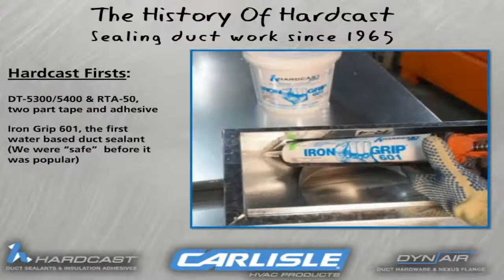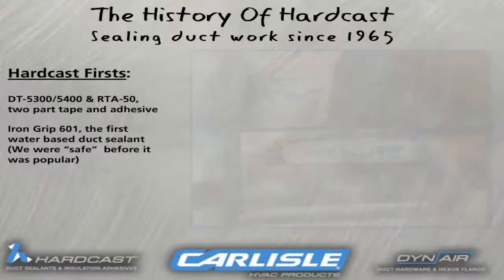The IronGrip 601 product became popular when it was formulated with new polymers which enabled ductwork to be sealed without the need to use any gypsum tapes. Being a water-based product also helped promote environmentally friendly sealants and provide a safer work environment since there are no toxic fumes present when the material dries.